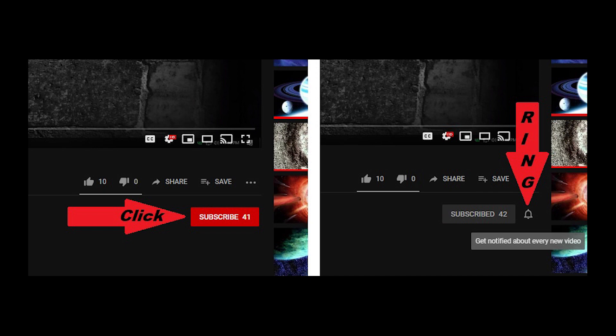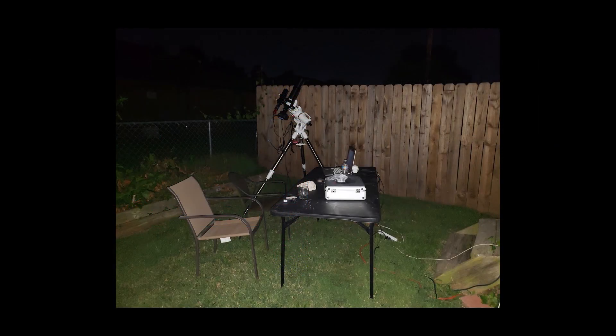If this video helped you, please give it a thumbs up and click the button to subscribe to my channel. If you'd like to be notified of future videos, ring the little bell next to the subscribe button. If you have something you'd like to see answered in a video, leave me a message in the comment section — if I know the answer, I'll get on it as soon as possible. Thank you and clear skies.